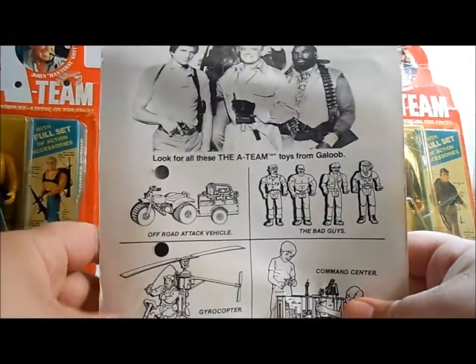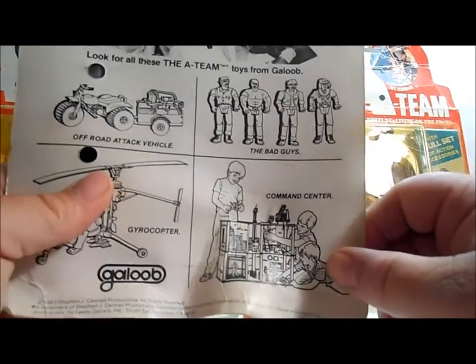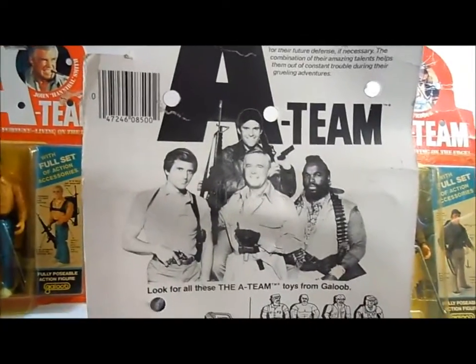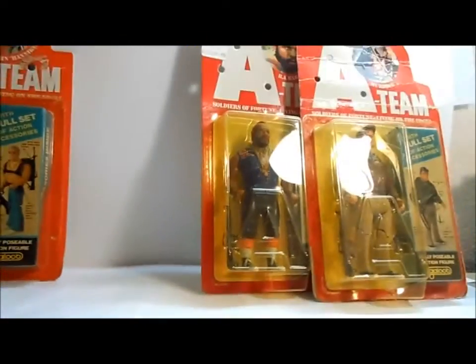A little bit different backing on this one — this kind of shows you the gyrocopter you could get, and then the really cool command center down here that I have got to get someday. And then it has a group photo up here on top as well. We're going to set Face aside because we're going to open him up in just a minute.